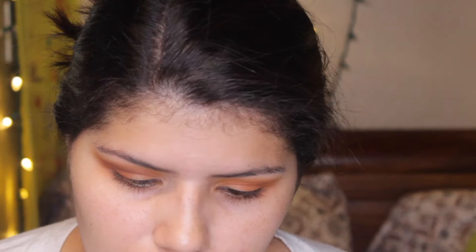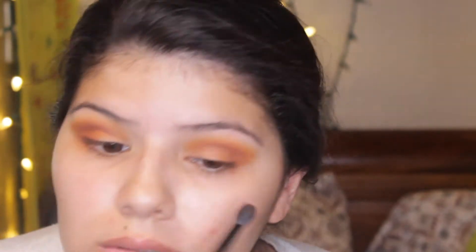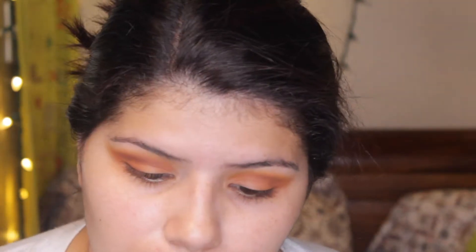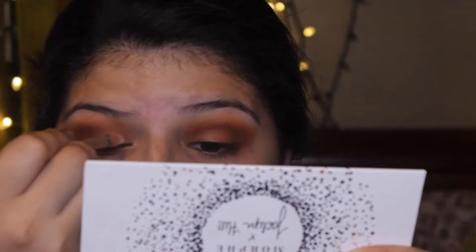Now I'm taking Secret and Smooth Criminal both together. Secret is from the Ring the Alarm palette. I'm placing that on the outer corner of my eye because I felt like Smooth Criminal wasn't dark enough for the cut crease I wanted. I'm just adding a little smoke, blending it out - that's pretty much the science behind it.